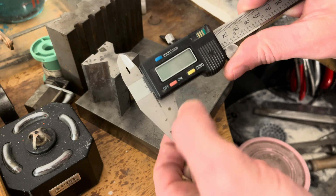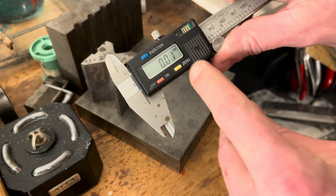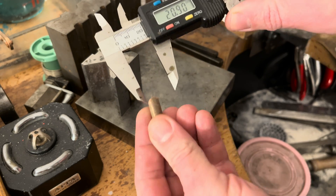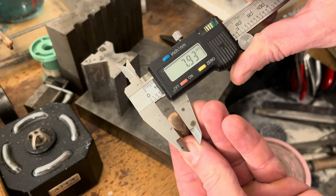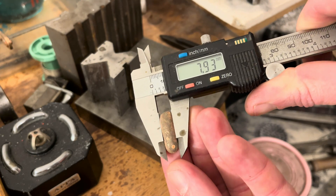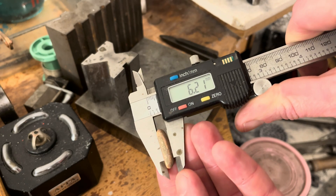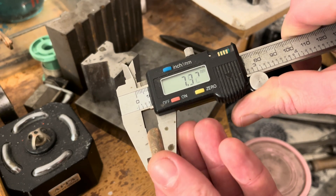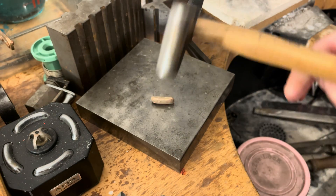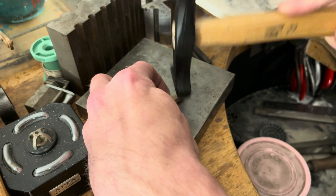In this cycle of heat and calm, of fire and water, we find the essence of metallurgy. Each ingot, a canvas of gold, awaits the touch of the maker to unleash its full potential, to be shaped into objects that capture and adorn. As we stand at the crossroads of old and new, we honour the gold ingot not just as a product, but as a promise — a promise of beauty yet to be wrought, of stories yet to be told. Join us as we journey from ingot to artistry, where gold meets imagination.